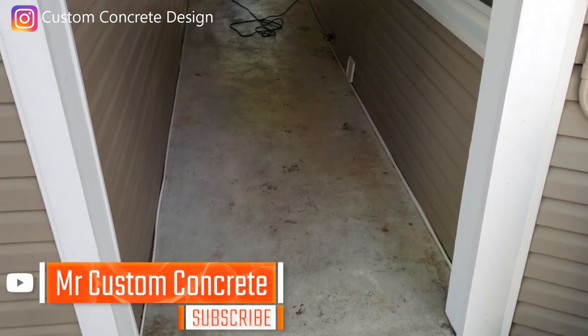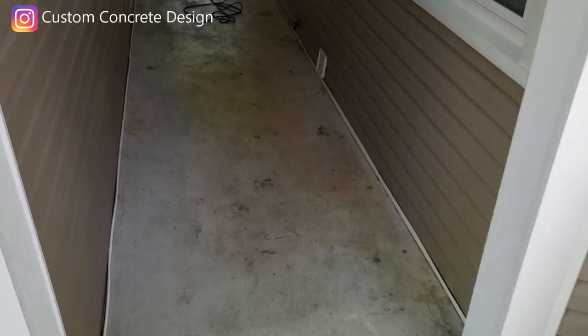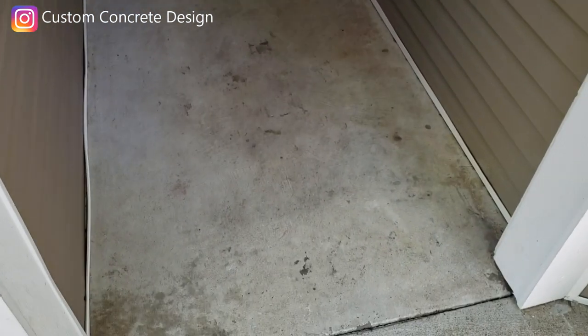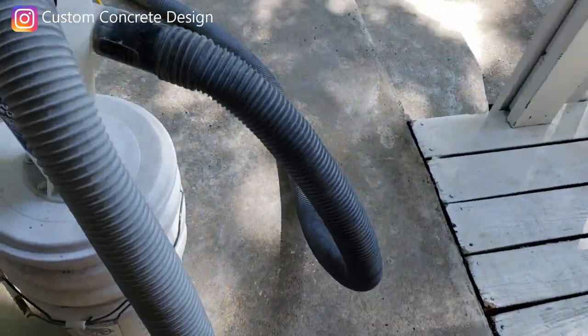This week we're in Lake of the Ozarks down in Four Seasons. This is Rick with Custom Concrete Design. What we've got here is this breezeway right off the driveway and garage area. We're going to work on this and repair that crack. I'm getting ready to start the grinding, so I'm all set up for that.